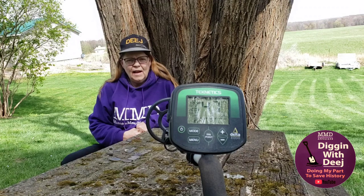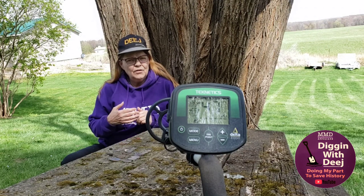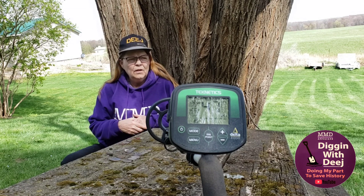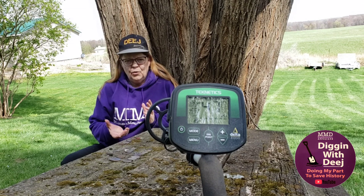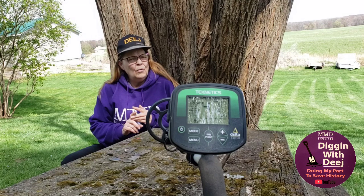I say that because VDI numbers are dictated by a number of variables. The type of soil — is it clay? Is it sand? Is it topsoil? How dense is it?